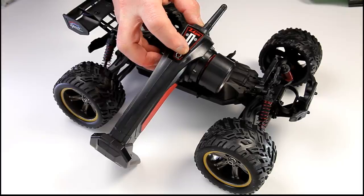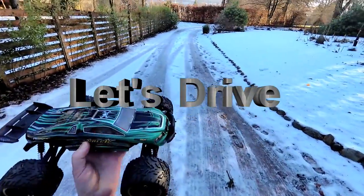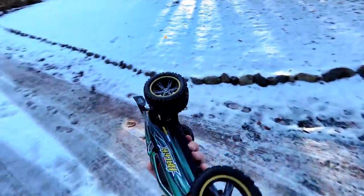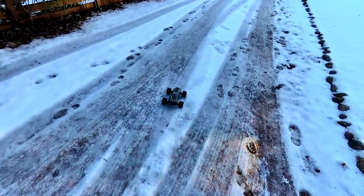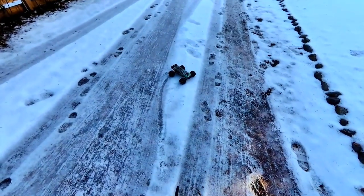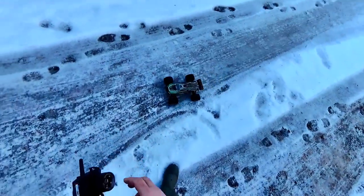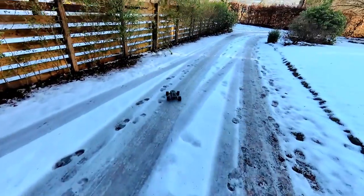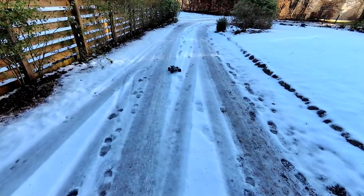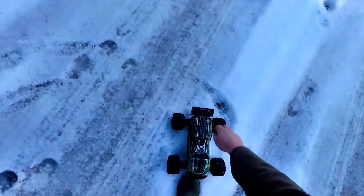The battery's all charged — let's get out for a run. Out for my first run and we've got ice, snow, and slush, so let's just see how this thing goes. It's really struggling — it is literally running on sheer ice and it just overpowers everything. I'm going to have to go and find somewhere without full ice on it.